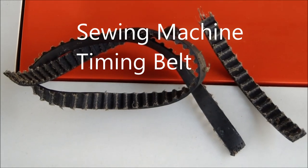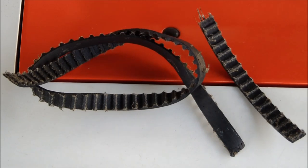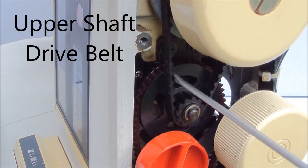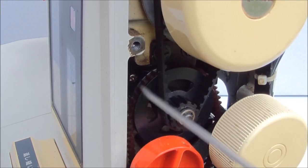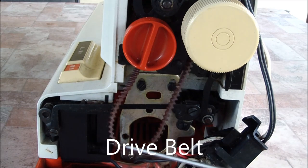Modern sewing machines have several belt drives. Most owners who have a sewing machine know about the drive belt of an electric motor, and some even manage to replace it themselves. But it is not the main belt of the sewing machine. The main belt is located inside the body of the machine, and many do not even suspect its existence.